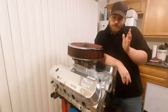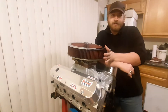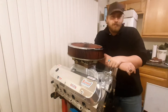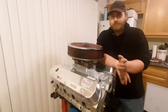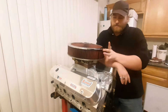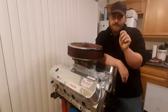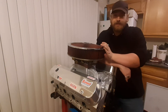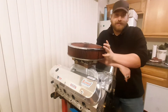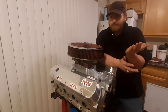Hey there, this is our 302 engine build. We're going to be building this motor to stick in our 65 Ford Mustang. During this engine build, what we're going to try to do is take every piece of the motor and optimize and fine tune it the best we can to try to make as much power and as efficiently out of this motor as we can possibly make.